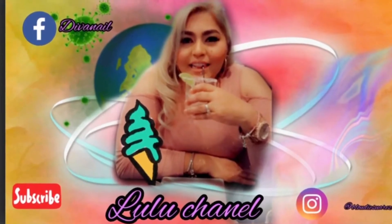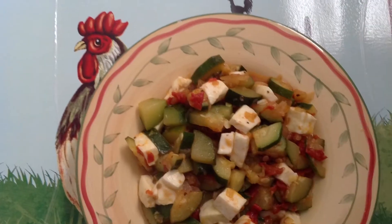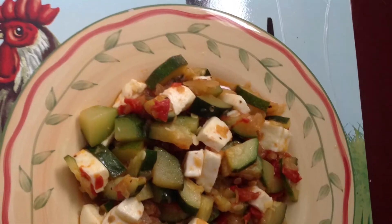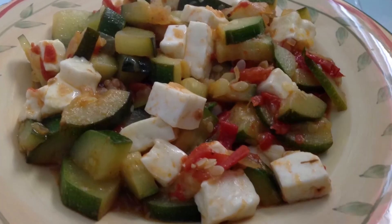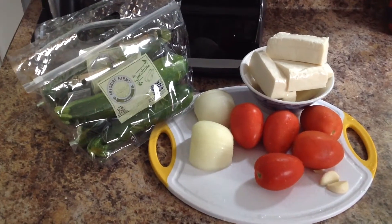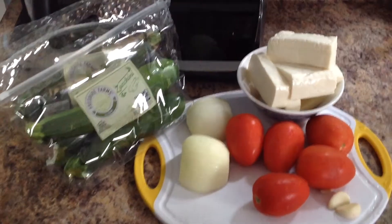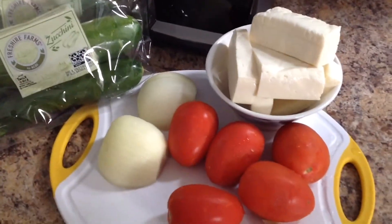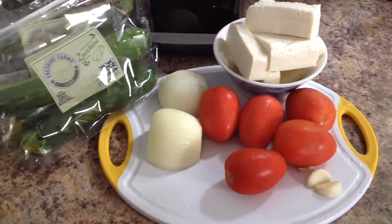Let's get started! Hello, welcome and welcome all of you to this channel. El día de hoy estaremos preparando unas deliciosas calabacitas con queso, y estos son los ingredientes que vamos a necesitar.